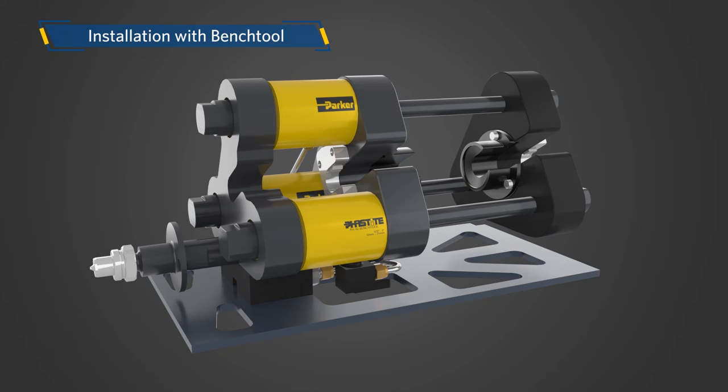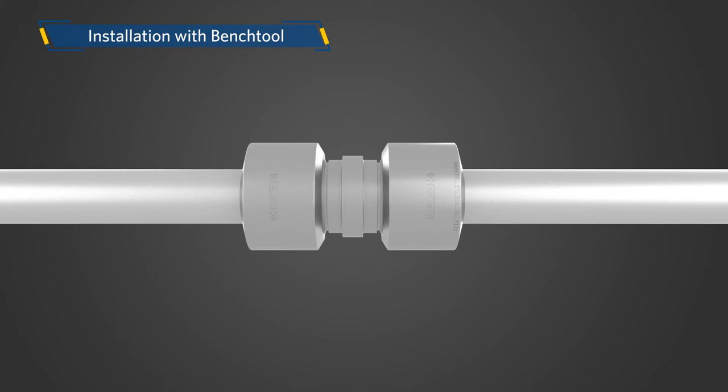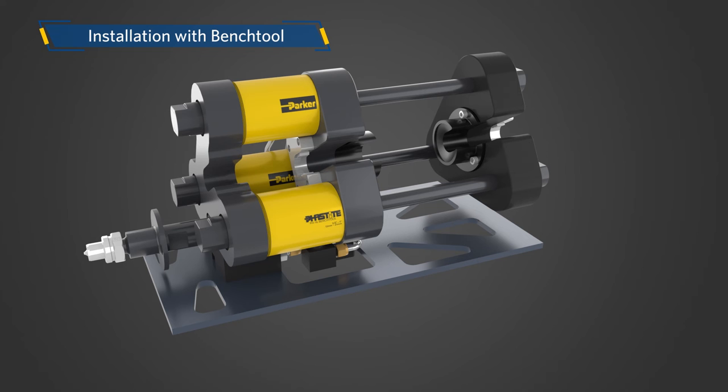The final step is to install the connector. Insert the tubing into the connector ends. After inserting, the two lines should not be visible — this ensures adequate tube insertion prior to assembly. If the line is visible, it is an indication that either the tube is not at the bottom of the bore in the body of the connector, or the tube was marked incorrectly.